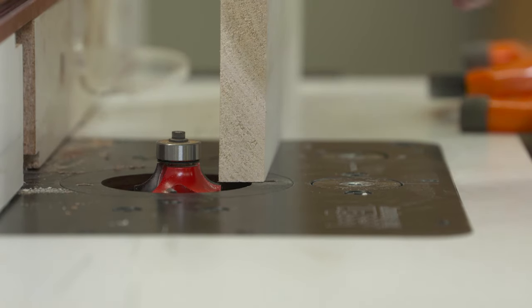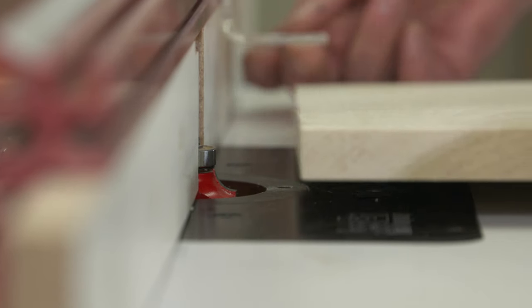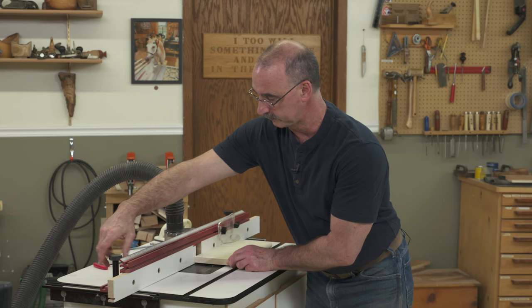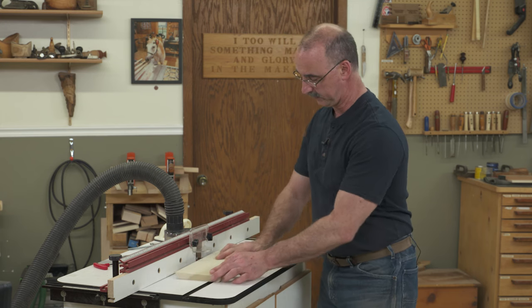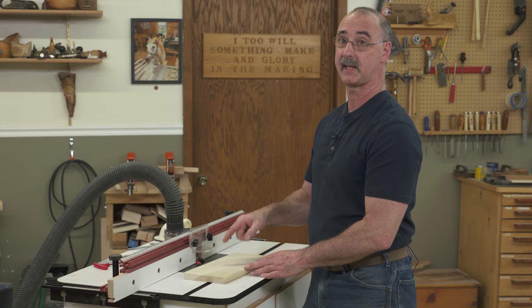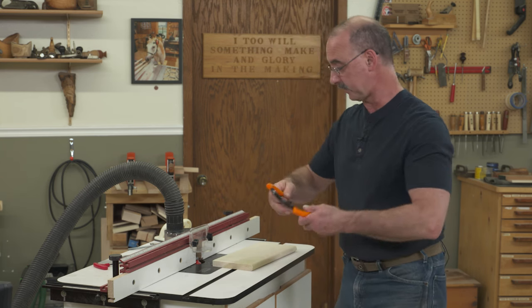Setting the fence is easy. We're going to bring the face of the fence forward until it's even with the ball bearing on the router bit. Our passes are simple — make a pass, flip it over, make a pass, check the results. Best thing to do is to have a test board exactly the same thickness as your target material, so you can do the test passes in that board before you cut the real deal.